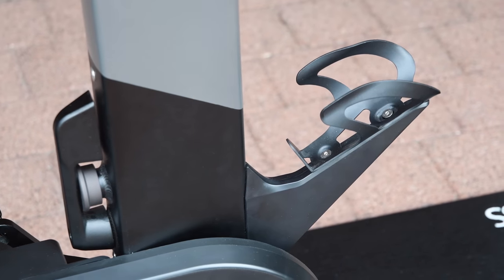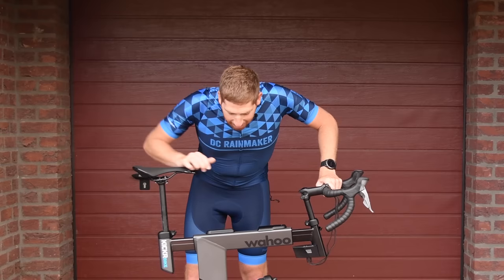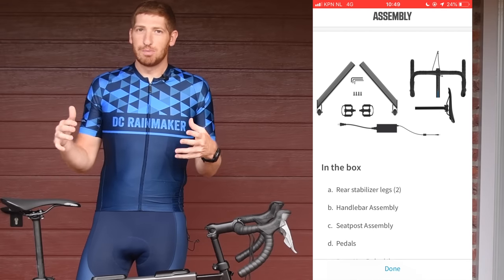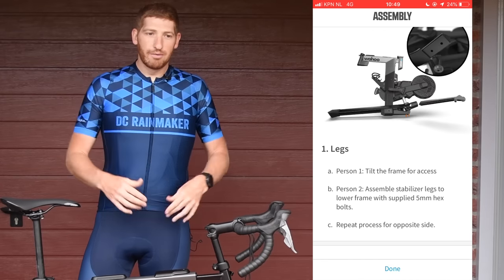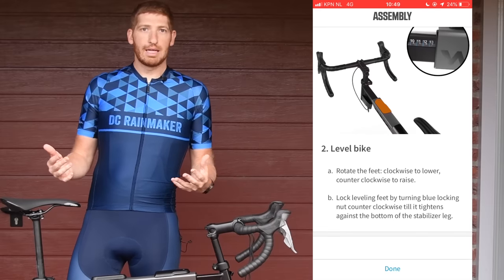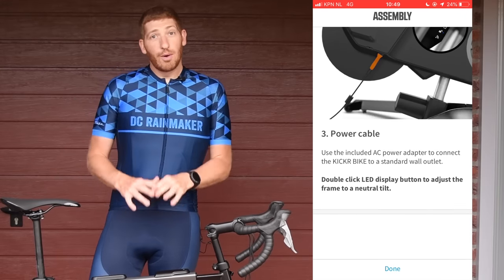You will not get a DCRainmaker water bottle with your bike — you'll have to go buy your own, maybe a Wahoo one. When you get the bike, the app will walk you through setup step by step — it's super, super clean. Having done the setup of the Tacx Bike compared to this, that was sort of like an adventure — IKEA style. Both take about half an hour, but this just makes you feel warm and fuzzy inside by comparison.